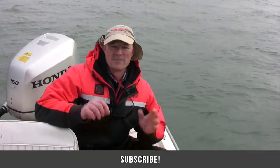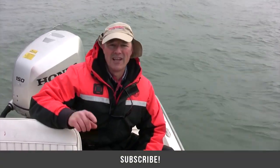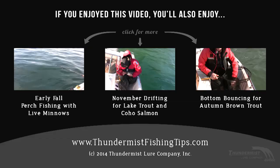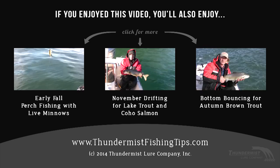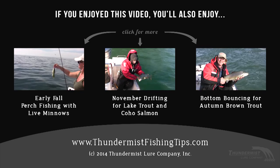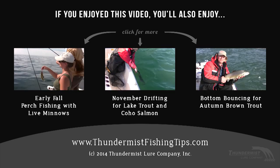Thanks so much for tuning in, folks, to today's episode of Thundermis Fishing Tips. And as always, until next time, good luck. Just in the side of the mouth — there we go, folks. There's one beautiful brown trout right there. That's the beauty of November — browns lake.